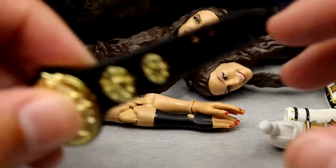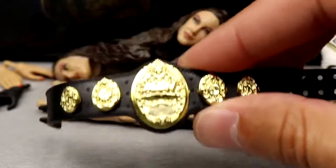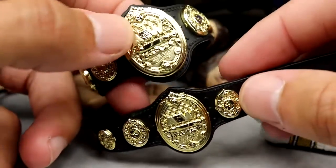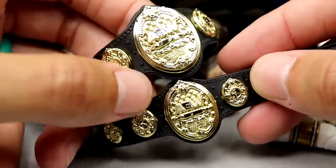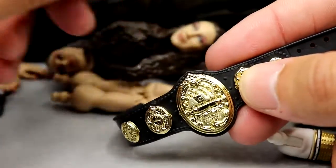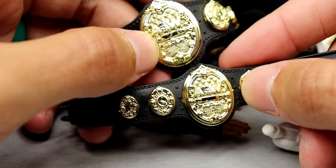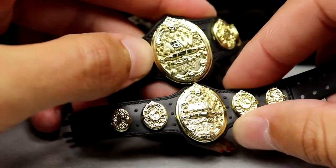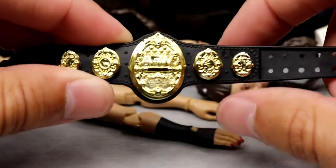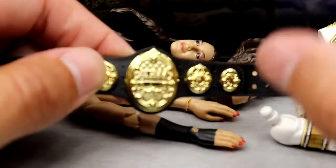We also get the AEW Women's Championship. You guys will notice we did get this with the AEW Unrivaled 10 Britt Baker — look at the difference. Holy cow. They did shrink it down, and it's a lot better — a much better representation of the newer Women's Championship. So if you guys want the updated, smaller Women's Championship, you're going to have to buy the Supreme Collection Britt.